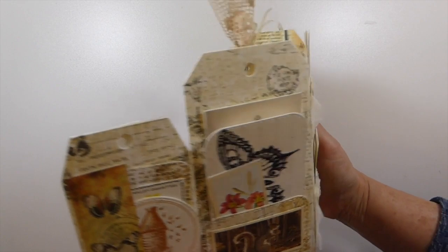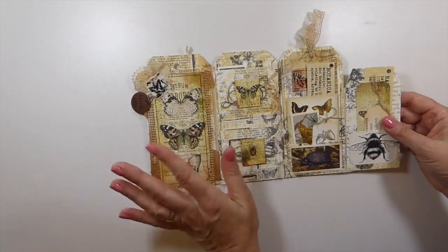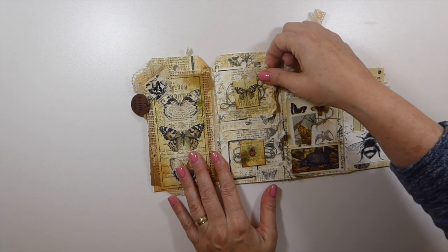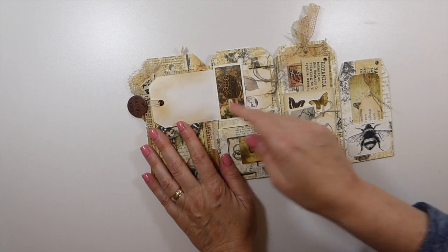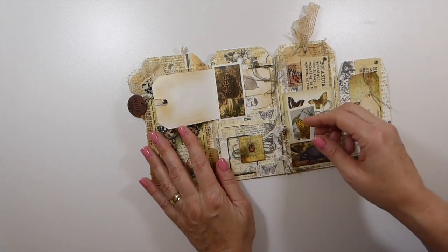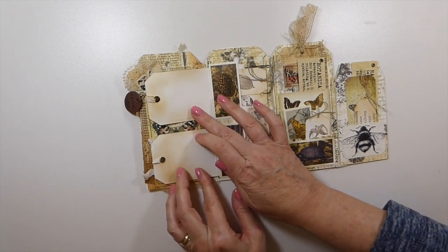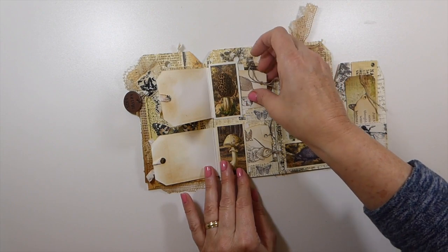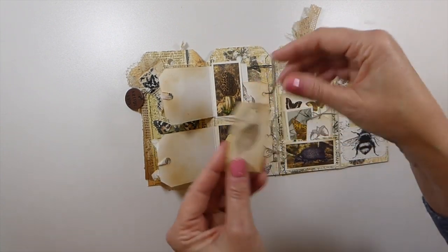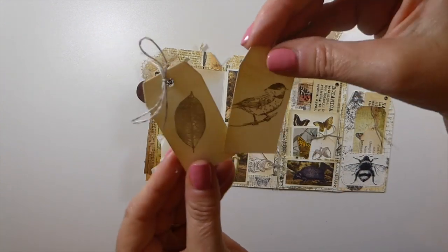If you open it up, there's a couple of things here. I've got a little flip that goes over, and on the back you can see the back side of it. On the front I've made a couple of little flaps that open up, and I kept these blank because I thought it would be really nice to do some journaling — and the same with this one. So there are a couple of journal spots.